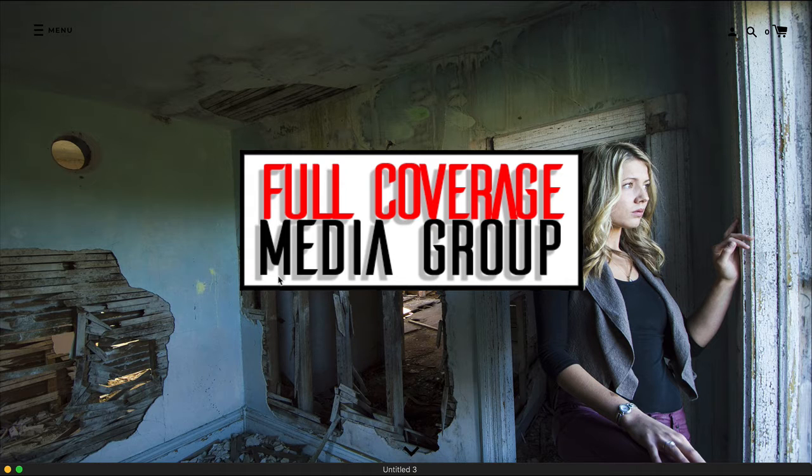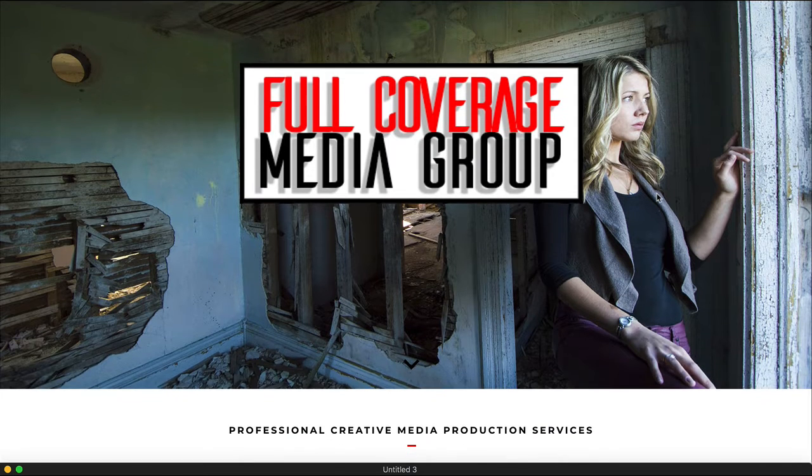Really terrific. I love this. I love your drop shadows, how easy it is to read this. So many times images behind lettering isn't separated the way it needs to be. So this is really strong. You're not cutting anything off. Nice photo. Really great start.